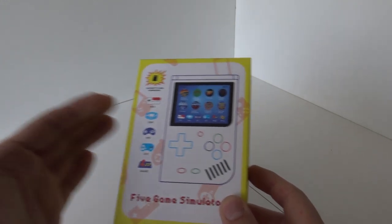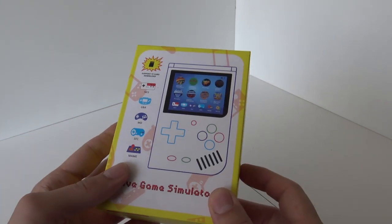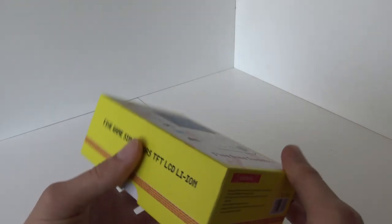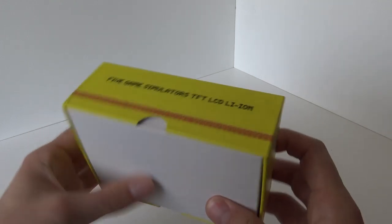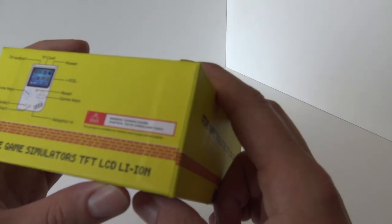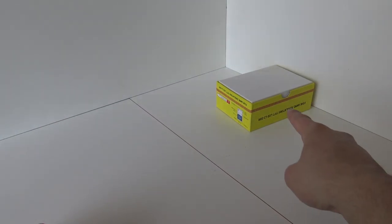So what are we going to get? It is a 5-Game Simulator — in other words, we can play 5 different systems. It has TF card support, so we can add new games. It comes in this very small cardboard box, not a lot of information on it — just a little overview of the system. Let's do the unboxing and see what we're going to get!